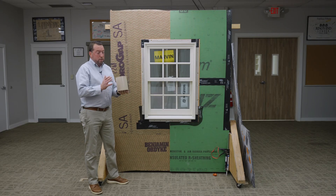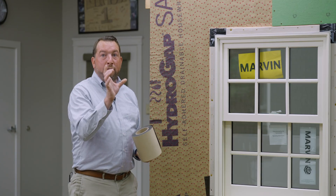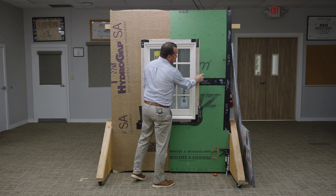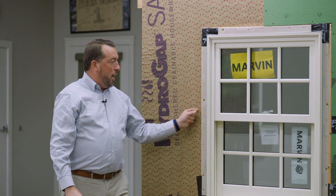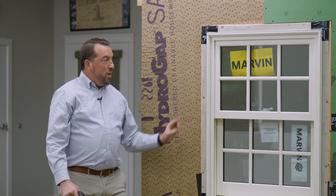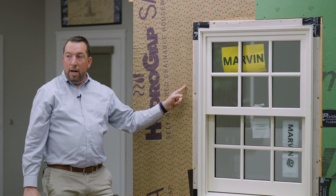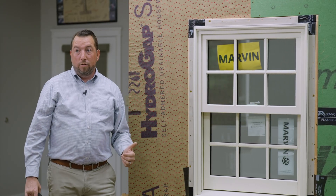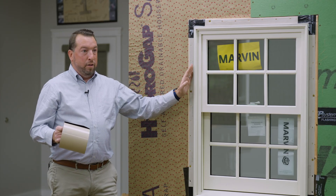Now that our corner gaskets are on, we're going to use Zip 6 inch flashing tape. Marvin requires, when installing traditionally against the sheathing, a minimum of a four inch flashing tape — that way we cover the inch and a half flange and get minimum two inches onto the sheathing or house wrap. But with a bucked out window increasing the distance one inch out, we need to account for the inch and a half flange, the one inch drop, and two inch coverage onto the HydroGap SA or Zip. That's why it's really important with bucked out windows to increase our tape size from four inch to six inch so we have proper coverage.